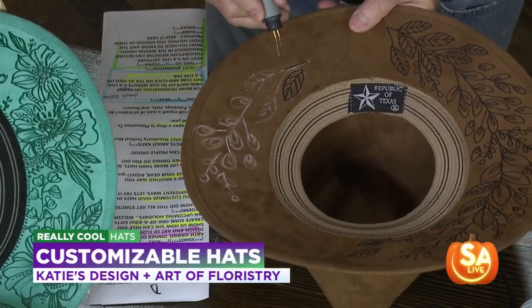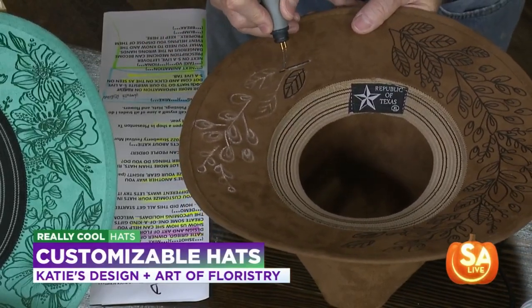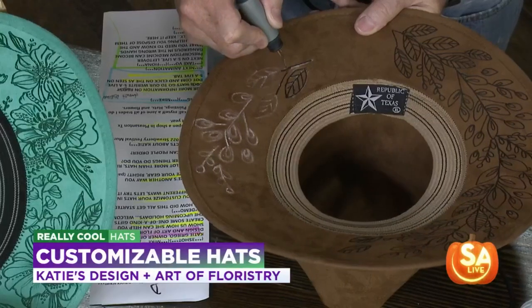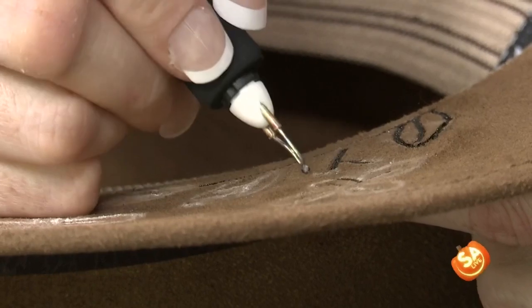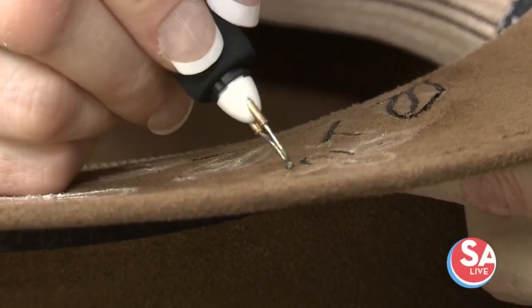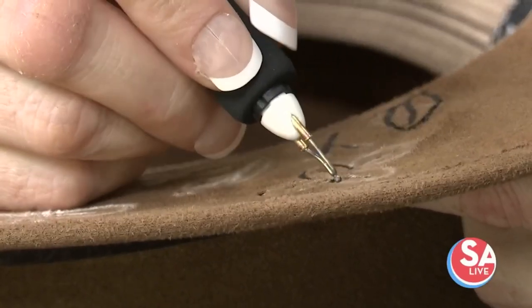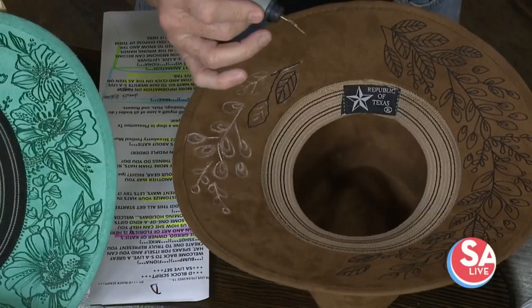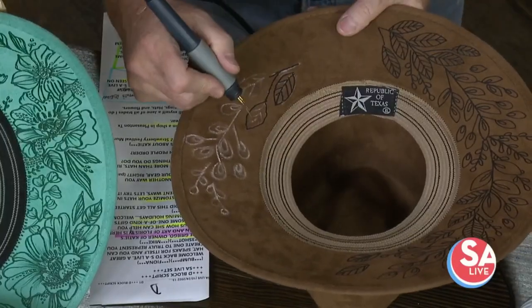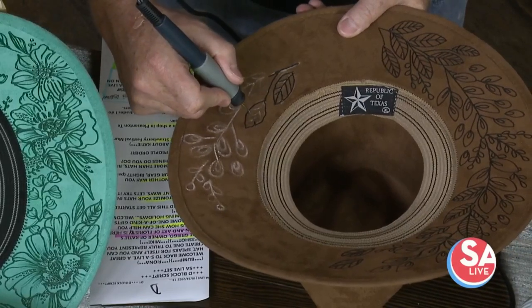So can people order custom ones too? They absolutely can. If you visit my Facebook page — we're opening up a website as well — we just kind of talk through it. It's a process: what are you looking for, what speaks to you? And we create something together. Any kind of hat — felt hat, it could be leather, it could be whatever it's made out of. Not wool, though. Wool does not burn well and it smells really bad.